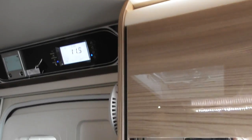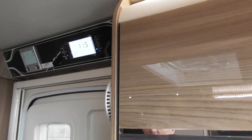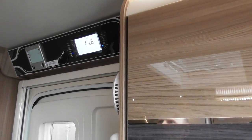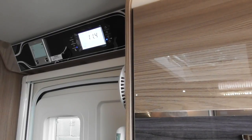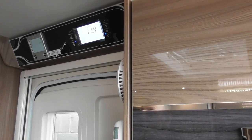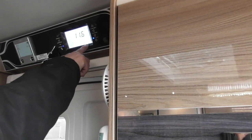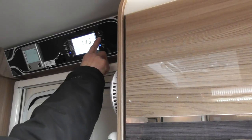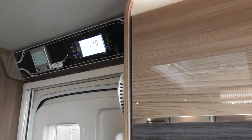AC limit. Depending on how much electric you use, the bollard on your site can trip. So if you overdraw the power on that, you're going to trip it, or you're going to have to bother the warden to go and trip it back on. If you press this, you can limit from five amps up to 16 amps. So as long as we know what the amp rating is on the site, we can set that.